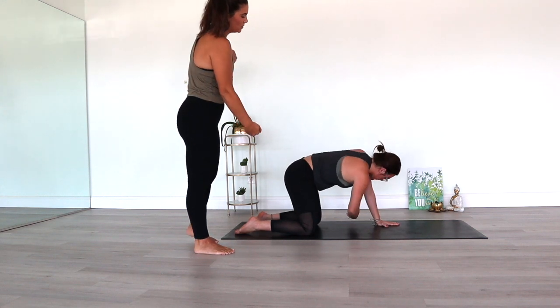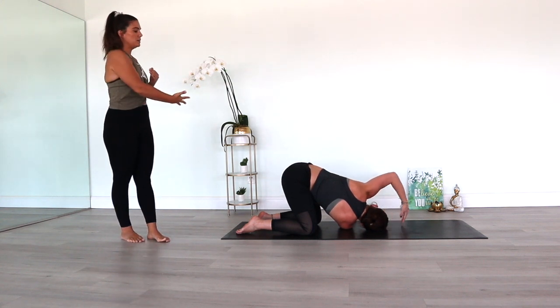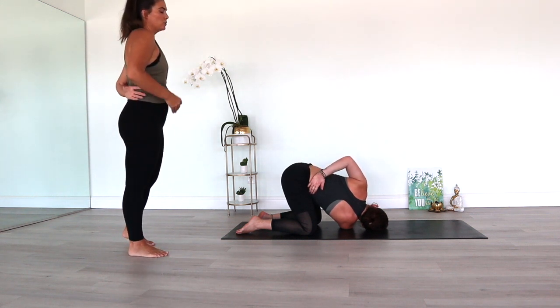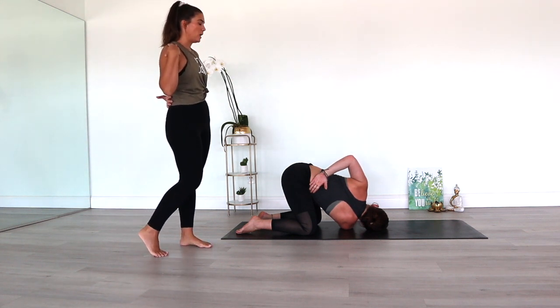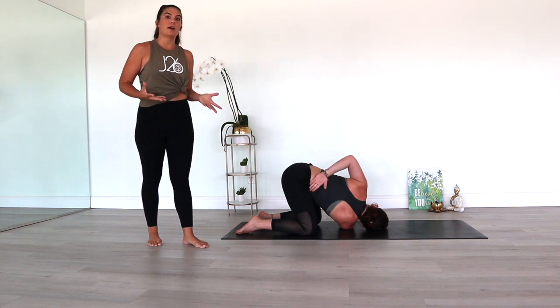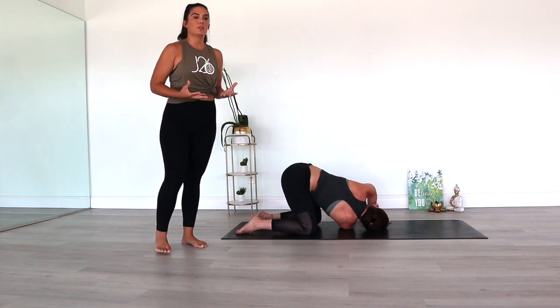Then exhale, thread the right arm under the left. You're coming onto the right shoulder, the right side of the face, and really extending that right arm through. You can play around with the left hand — maybe you extend the left arm out, or keep a bend in the elbow and press the left palm into the mat. You should feel a nice opening. You can reach the left arm behind you, really opening up that left shoulder as well. You'll feel a stretch through the right side of the upper body. Always important to focus on your breath in these postures. The breath is what helps relieve any tension, stress, and tightness. Take a couple deep breaths here as we open up the right side.